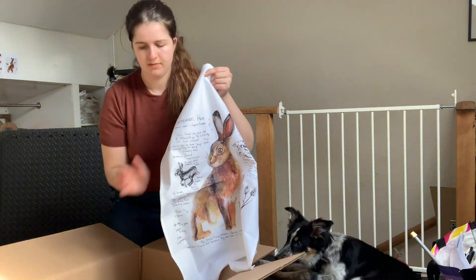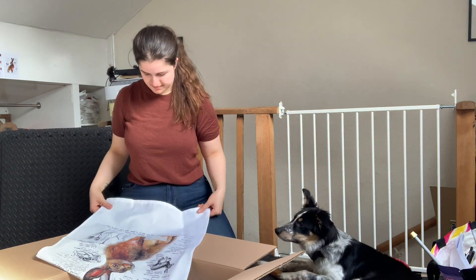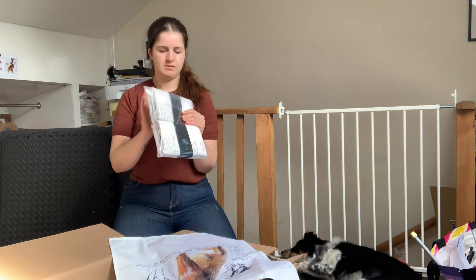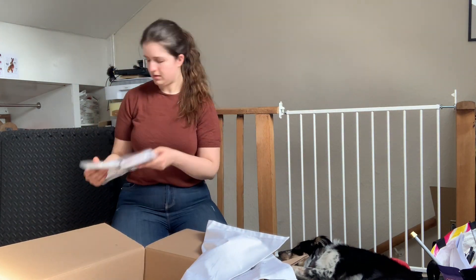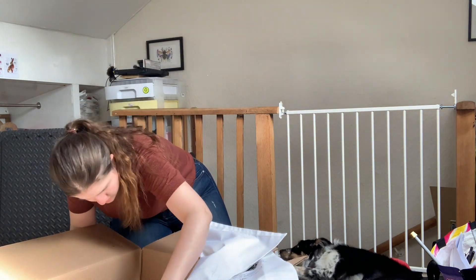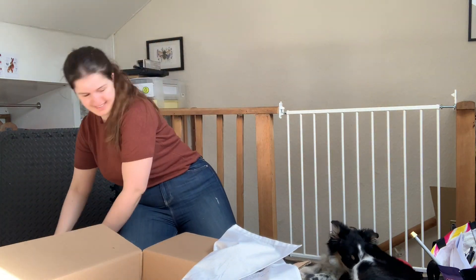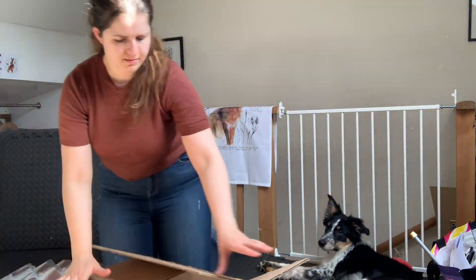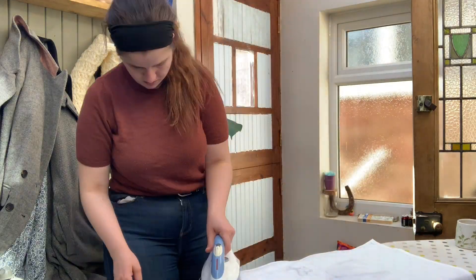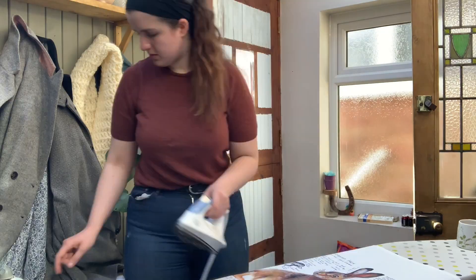Here we are in the office, and here it is — my new tea towel, my European Hare scientific illustration. The tea towel is pre-treated standard 100% cotton and is also a full-colour digital print. I counted how many tea towels were in the box to make sure I have the exact number ordered. I've never had a problem with this though, because the company that I use are absolutely fantastic.